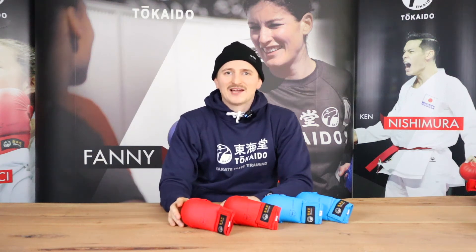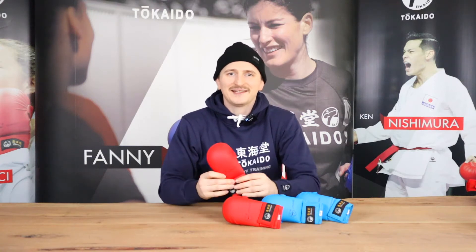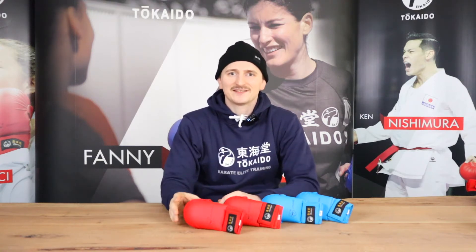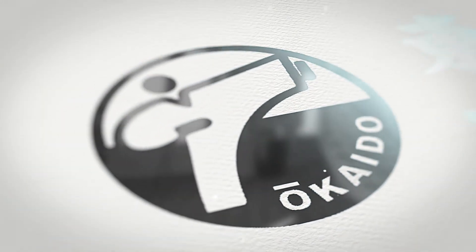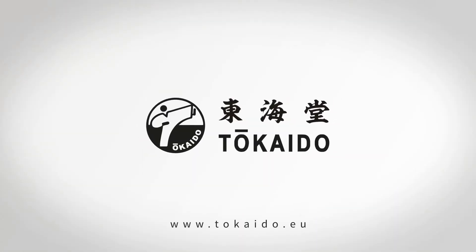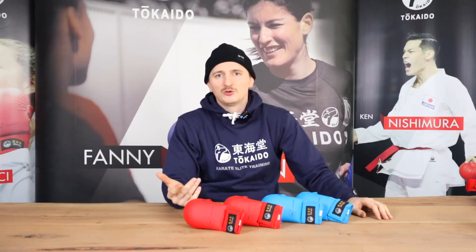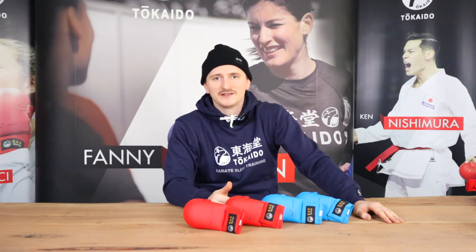Hi, I'm Philip from Tokaido and I show you today our signature product which we are famous for beside our karate gis, so stay tuned. Everybody who is doing kumite probably have seen our fist guards during a competition, so not much to say about the quality here.